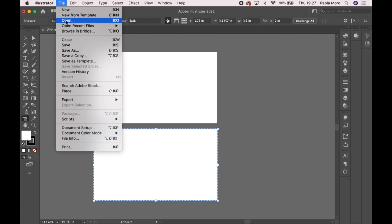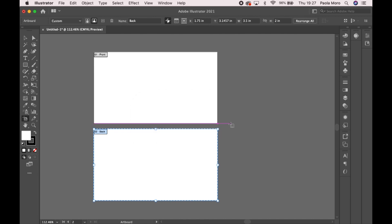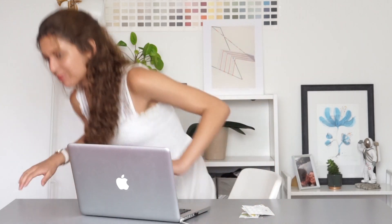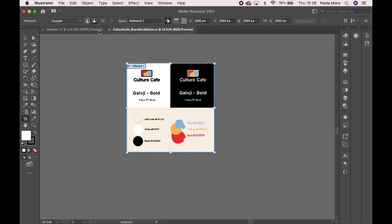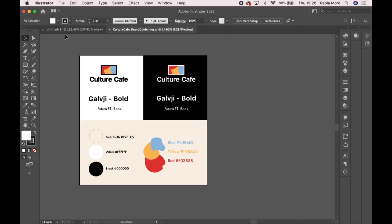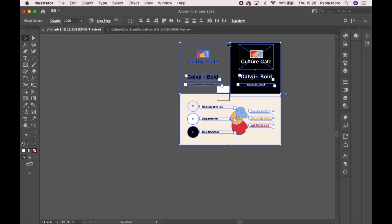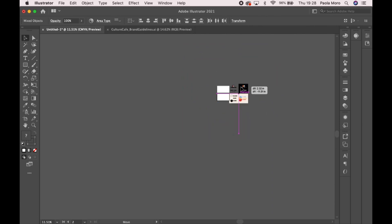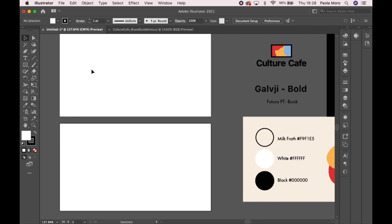I'm going to open the brand guidelines so I have all of the colors and the fonts. My best friend is always with me — brand guidelines. So I have all the colors. To resize things, you're just going to hit Shift, hold and then drag these little white squares around the subject. Let's make a background — click on the rectangle tool and just click and drag to create the background.